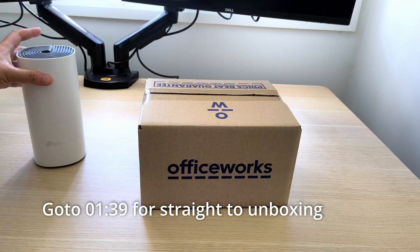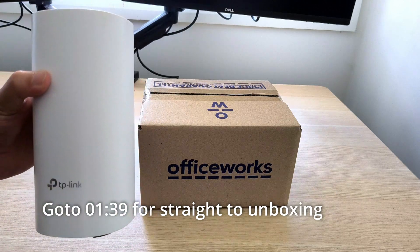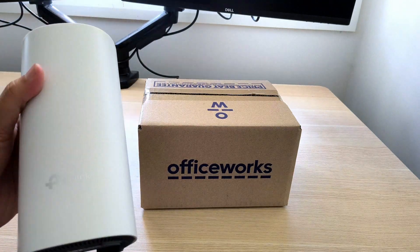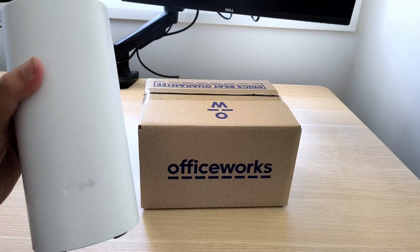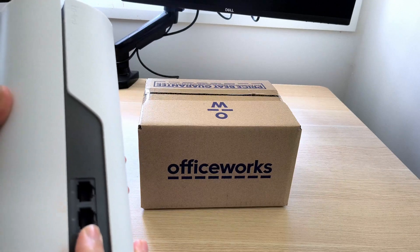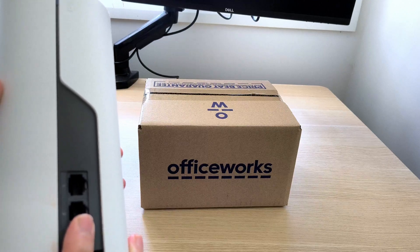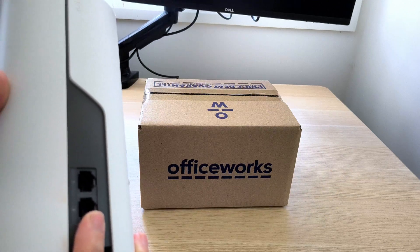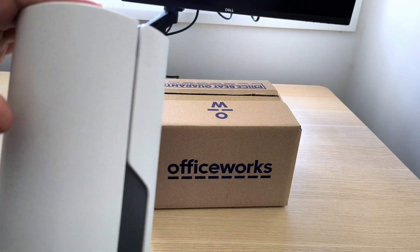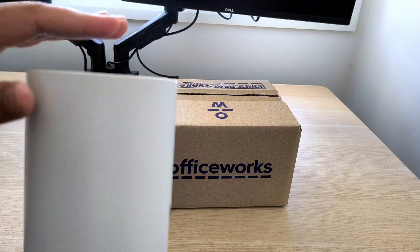Hi everyone, I've been using this Deco M4 for more than a year and I'm pretty happy with its performance. This is a Wi-Fi home mesh — I have three of these. The only problem is on the back we have this ethernet port which accepts the internet from the modem, and it can only process at 100 Mbps max. So once the input goes into this and we get the internet out of this mesh, it will be capped at 100 Mbps.